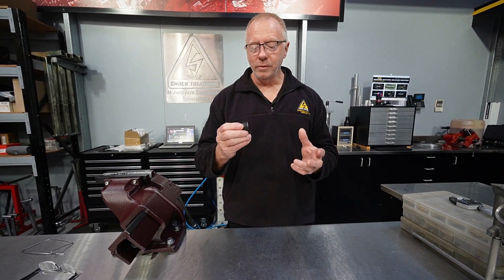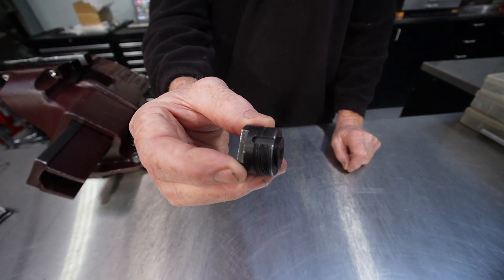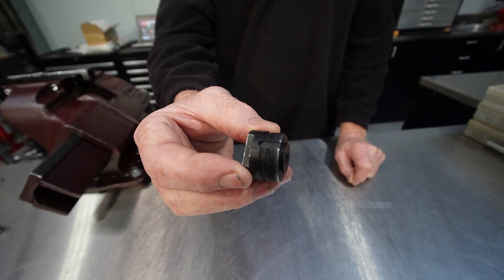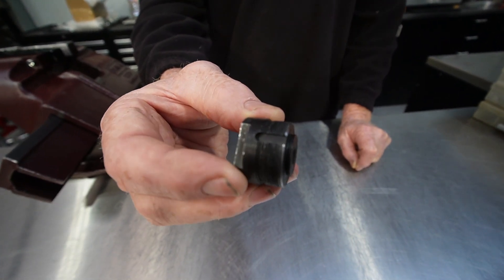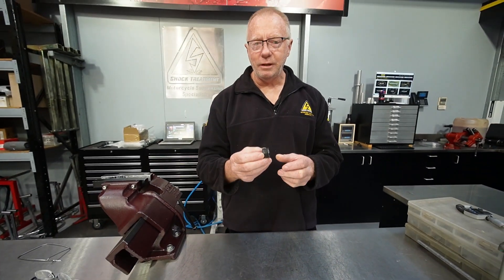Here is the piece that we made. It's basically a thread-cutting tool — just a piece of hardenable steel where we cut the thread on it and put these little grooves in. That creates a cutting edge, and that cutting edge will allow us to clean the threads up.